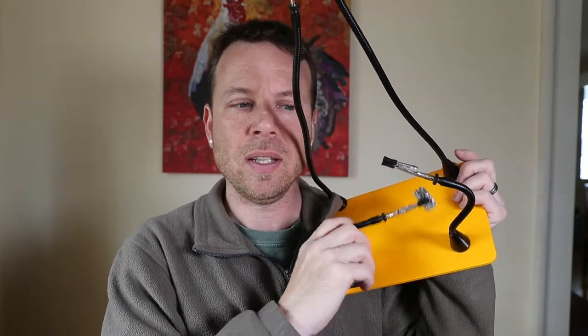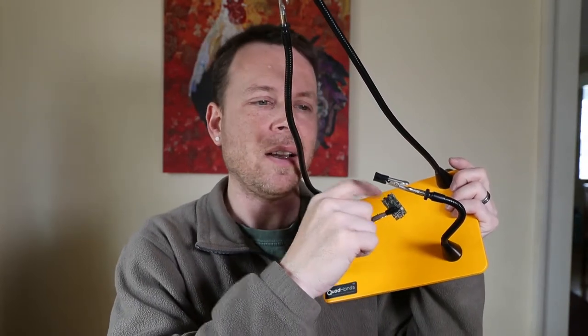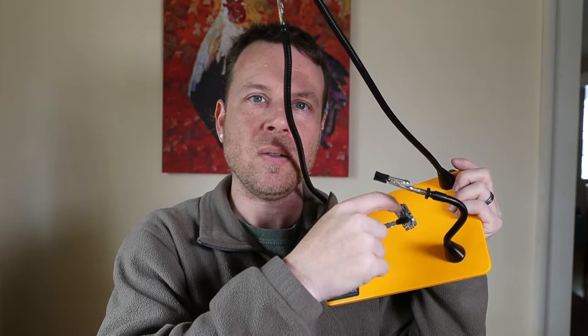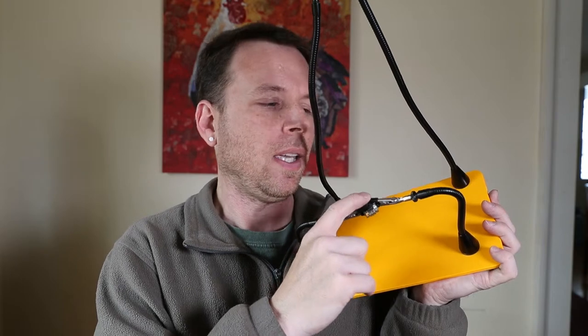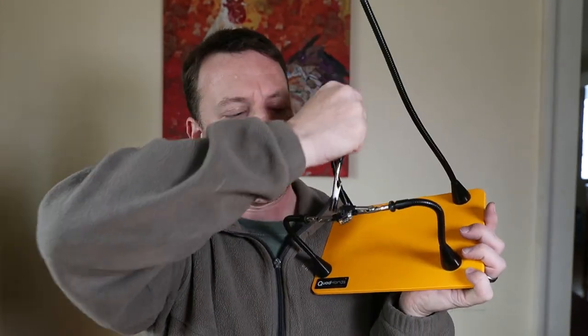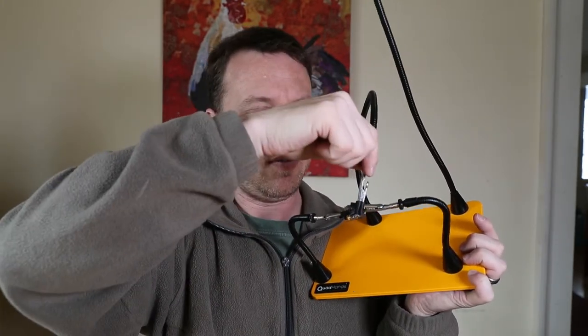It comes with four of these and you can place them how you like — just take one and place it wherever you want and it's going to hold, allowing you to do your soldering. There is some flex in it, but it's actually not too bad. I can hold my hand steady on it and it doesn't really move. If you use two arms to hold your part, this thing is not going anywhere. When you're soldering little wires and whatnot, it definitely will work. And if you wanted to hold your solder or something, you can pull this one down and hold your solder with it.